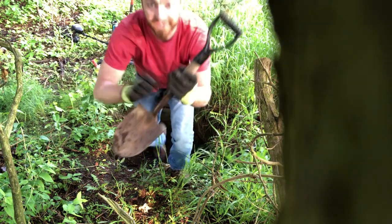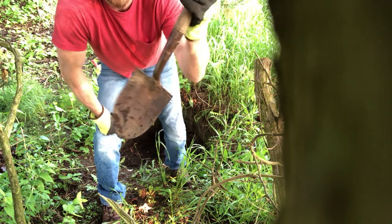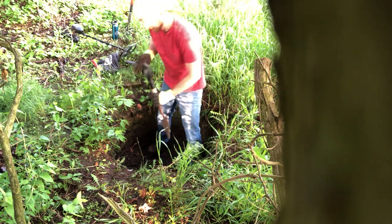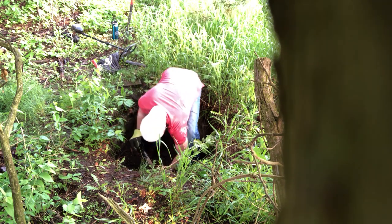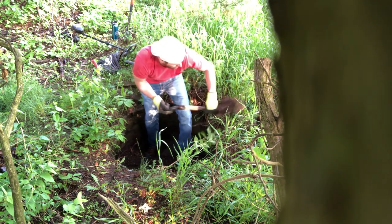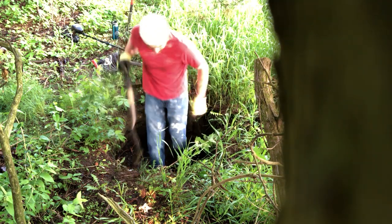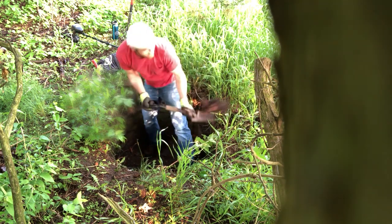Here's the shovel I have — it's a pretty small shovel, only about two and a half feet long, so this should be perfect inside this little privy. Feeling all patriotic today — check out red, white, blue, USA all the way.